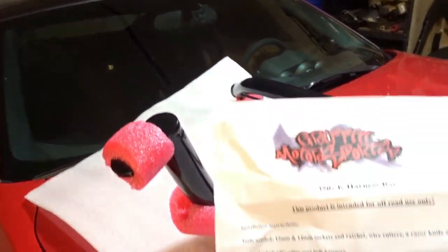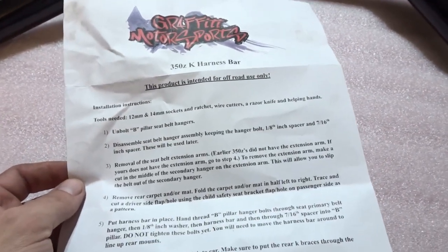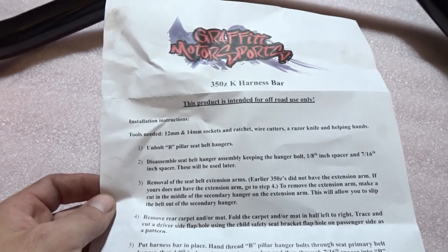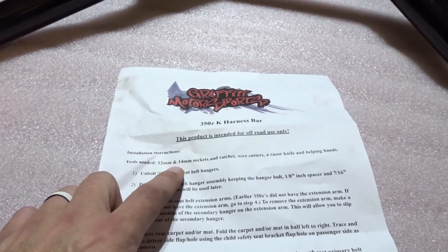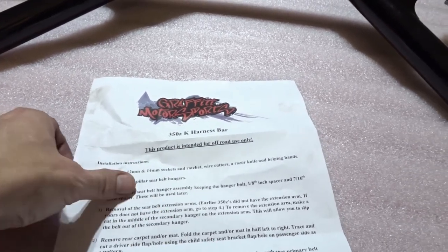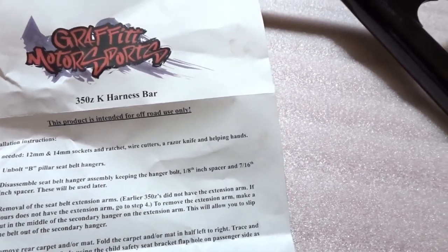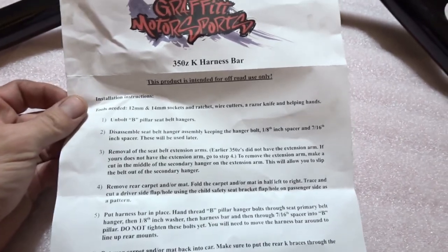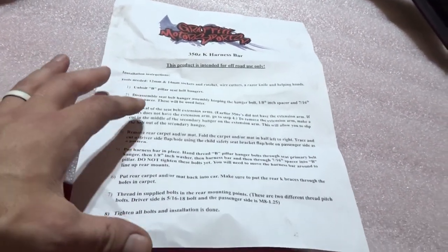You can technically install this thing with the seats still in the car, but we're gonna pull the seats because we got a surprise coming for this car. A few basic things you're gonna need: a 12 millimeter and a 14 millimeter socket with a ratcheting wrench or socket wrench, wire cutters, a razor blade, and helping hands — but we don't have any helping hands, just these two.